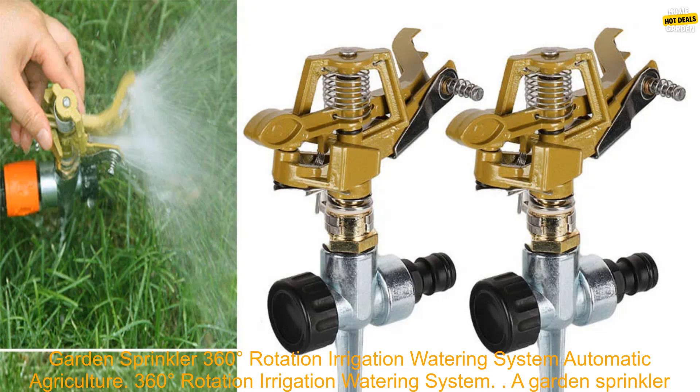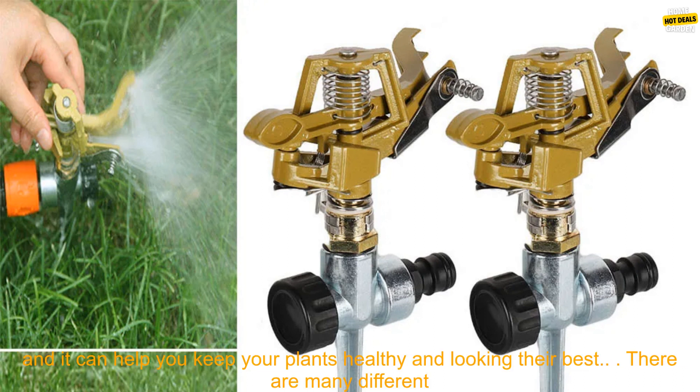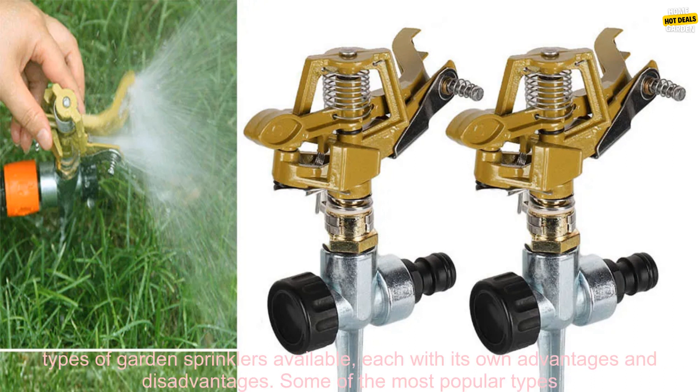Garden Sprinkler 360 Degrees Rotation Irrigation Watering System — Automatic Agriculture. A garden sprinkler is a great way to water your lawn, garden, or plants. It can save you time and energy, and it can help you keep your plants healthy and looking their best.